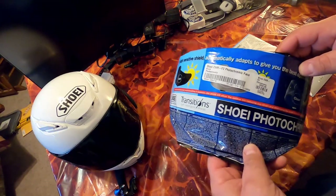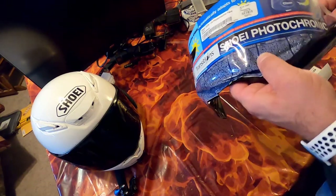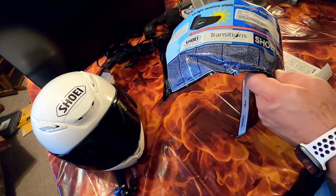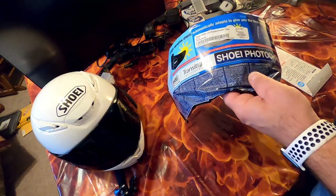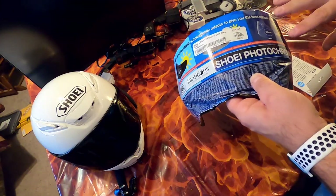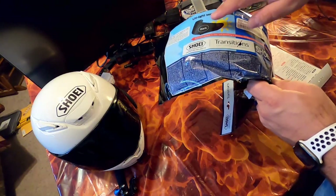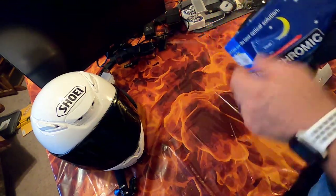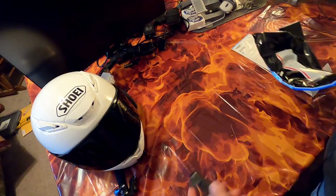Stevie has one of these on her RF 1200 and now I'll have one on my RF 1400. These are nice because you don't need to change shields, you don't need sunglasses — just like transition glasses, they go clear at night and dark in the day.